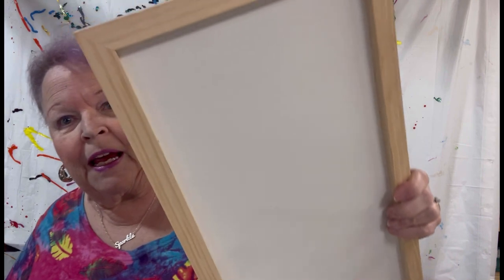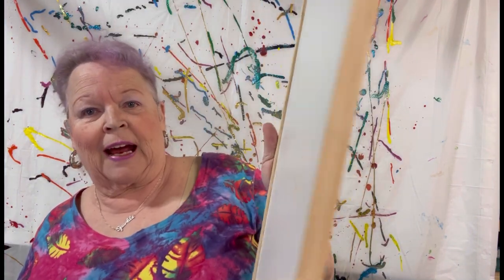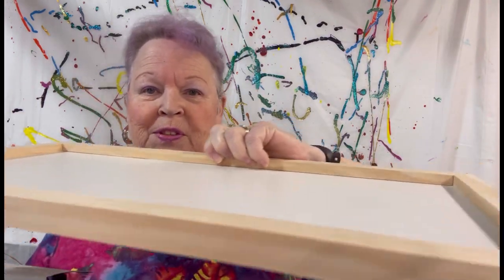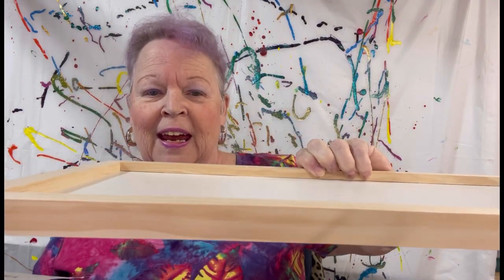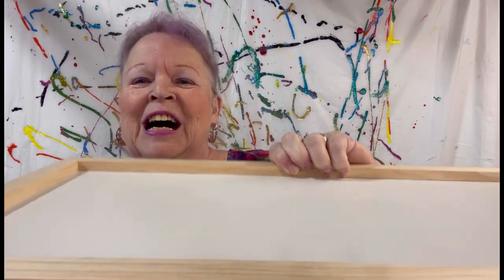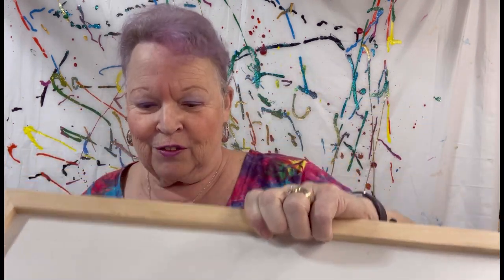So first thing, we have this panel board. It's actually got two sides, but it's got these nice high lips. And it's a 10 by 20 — I'm pretty sure, but I'm going to double check that. But it is a perfect substrate for doing something unique and still showing off your art.